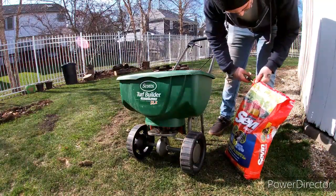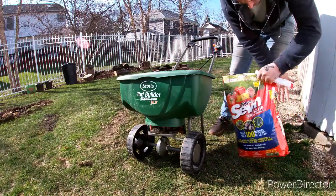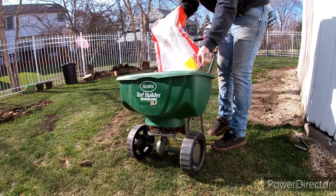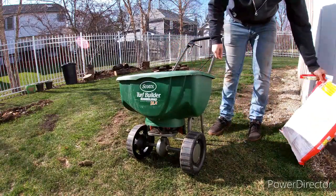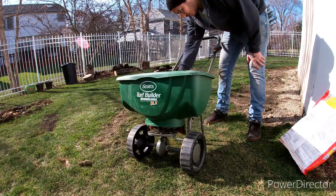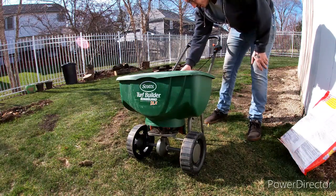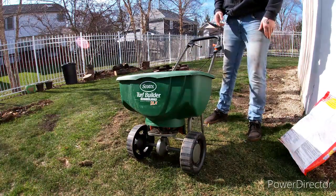I'm going to get this bag cut open. I'm most likely going to use the whole thing for my front and back yard. I'm going to do the backyard a little bit heavier than the front, just because my trees are back here. I'll do a spreader setting at 5 in the backyard, and then in the front I'll do a spreader setting at 4. That should be good to use up the whole bag.